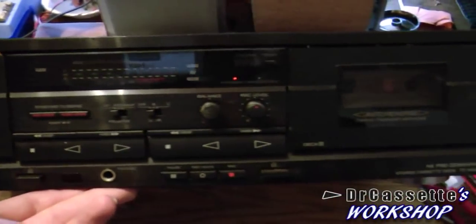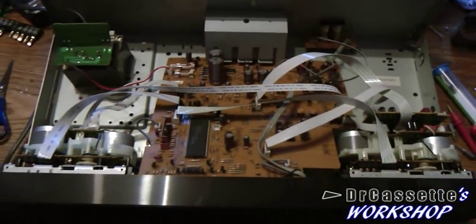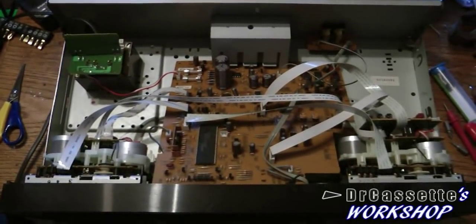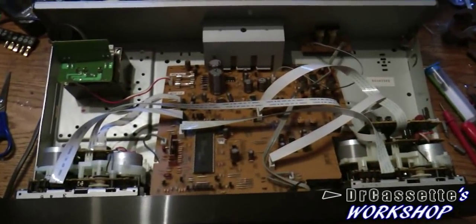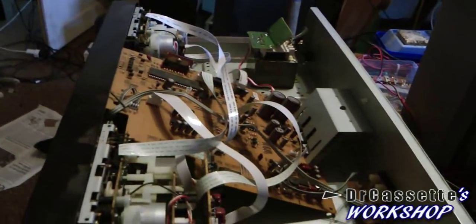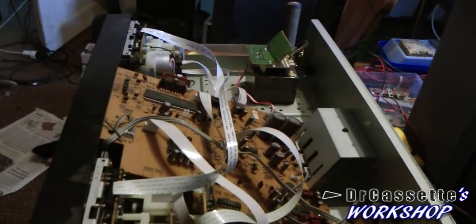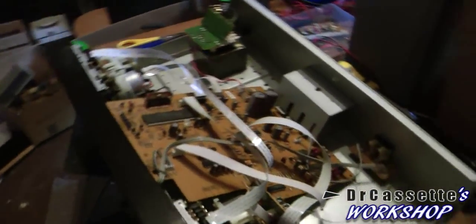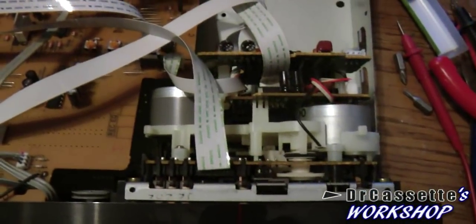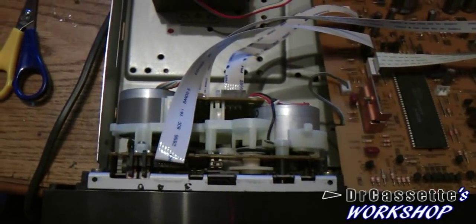Here we have the more modern one of the two. As you can see, I took the top cover off, and it's definitely looking a lot better than I thought it would. Looking from the side, you can see Sony had some very creative design going on there - this circuit board is actually supposed to stand up like that, which is kind of funny. We're having four motors in this thing, which is definitely pretty good.